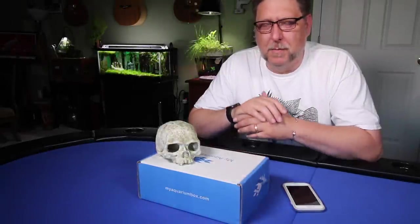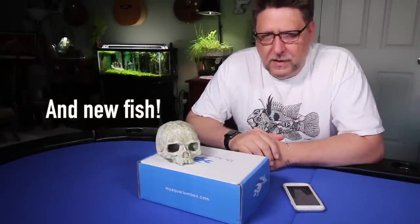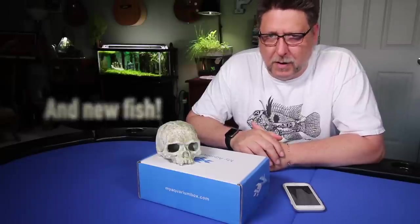Hey folks, this month in the mailbag we've got the My Aquarium Box, but we've also got a few products in and around UV sterilizers. It's all coming up.